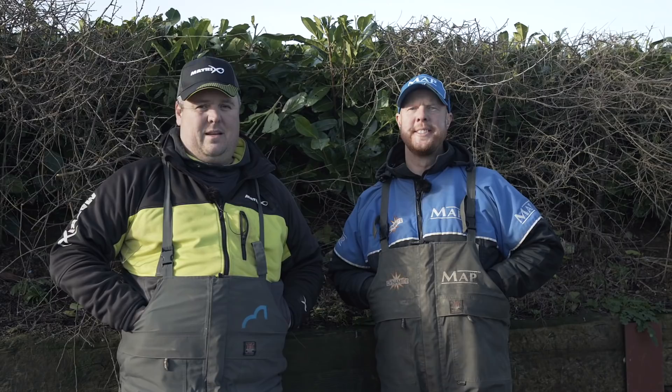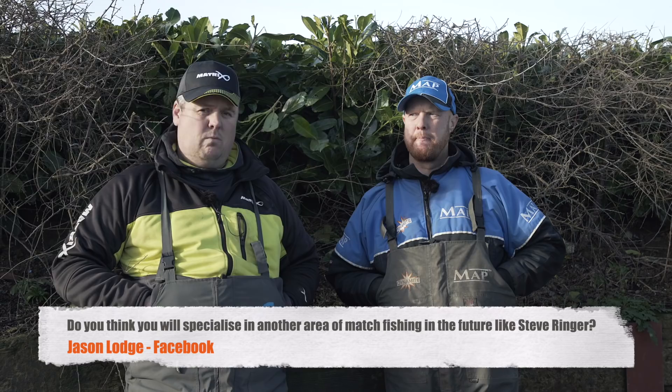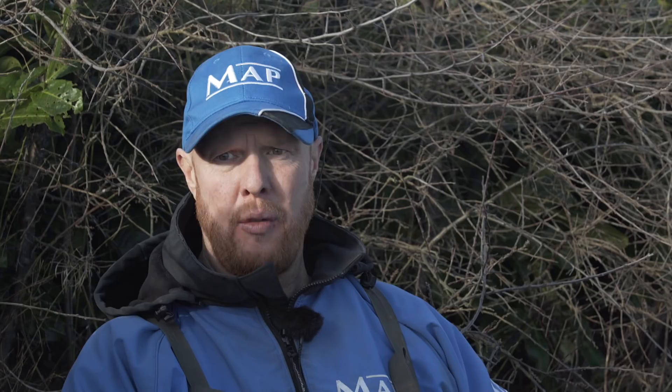Jason Lodge on Facebook: do you ever see yourself changing to specialise in another area of fishing like Steve Ringer did with feeder fishing? No, I don't think so — I just love where we are now. There's a lot of diverse fishing around for us. We could jump into feeder fishing, but we've always got the big qualifiers as well. In our matches we can do pole fishing, waggler fishing, feeder fishing — we've got it all. The variety and disciplines we do is probably the widest out of everything.